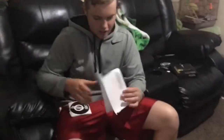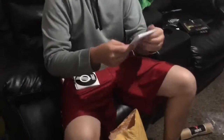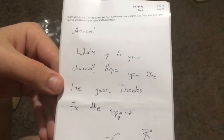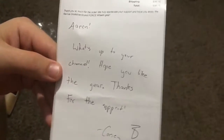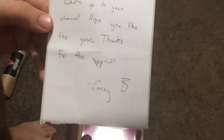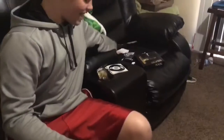Last up we got a bunch of stickers and this is the thank you note. Oh my gosh that's so cool. Casey — Casey Beckler. I told him that I'm making this for a YouTube video, and this is what he wrote. He said 'What's up to your channel, hope you like the gear, thanks for the support — Casey B.' That is so cool, that's really awesome, I can't believe he did that. If you ever watch this Casey, thank you for writing that. That really means a lot — that is super cool.